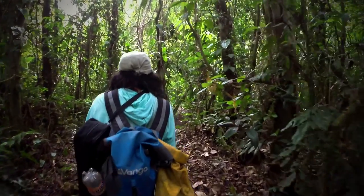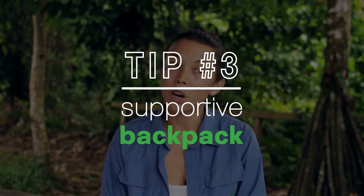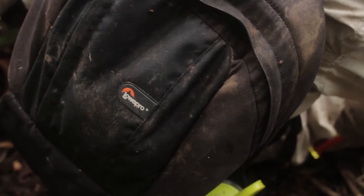When we go out on survey, we're usually on difficult terrain — lots of hills, lots of routes — and we're walking between 7 to 10 kilometers in a day. So a good supportive backpack cannot be underestimated.